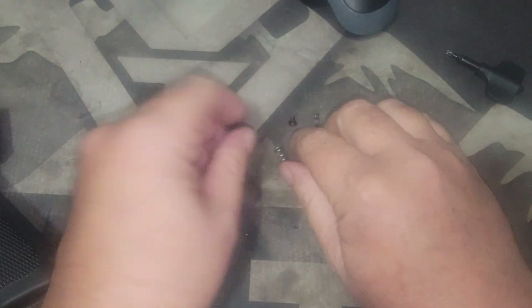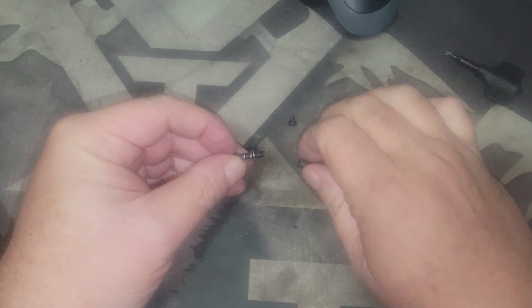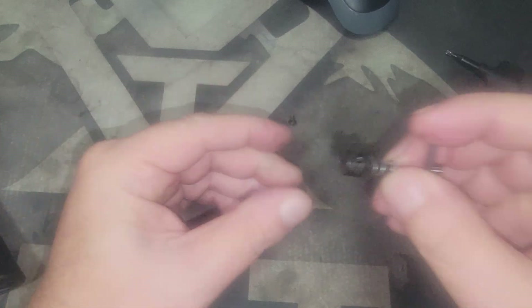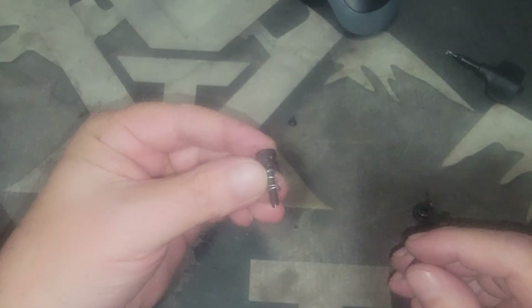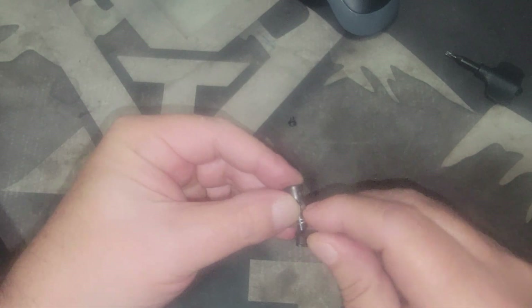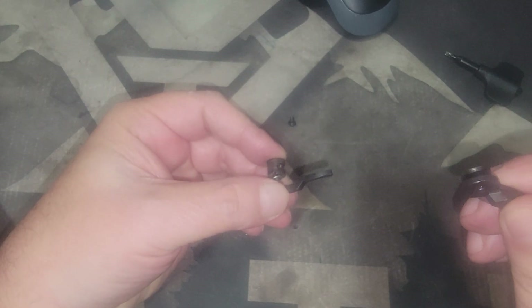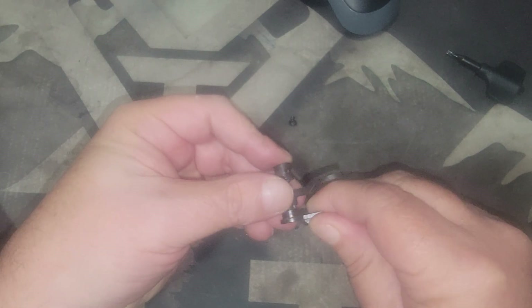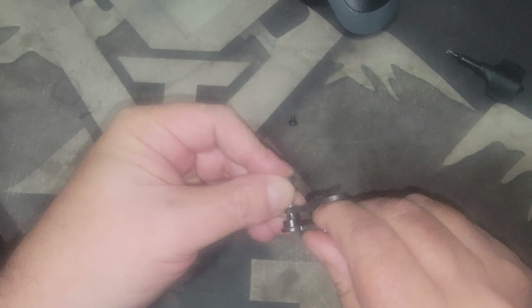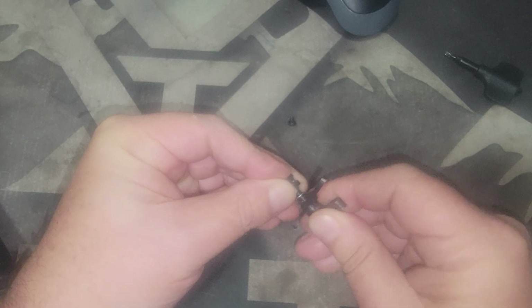The key thing is when you put this all together: put your spring on the shaft first, then your lever. Make sure that the three detent holes are facing towards the buffer tube as you slide your lever on. Then take your selector and when you put it on, rotate it just a little bit until you feel it go into the spot.